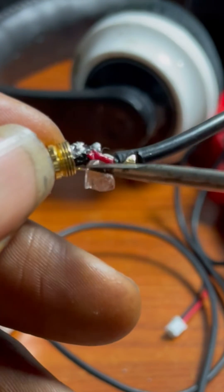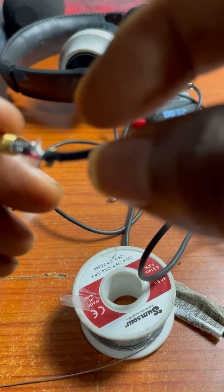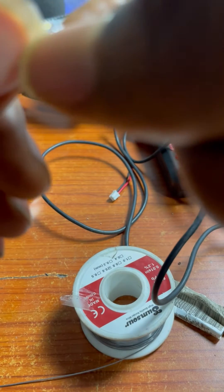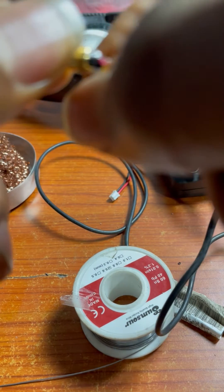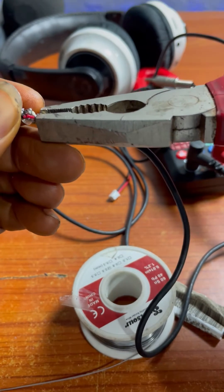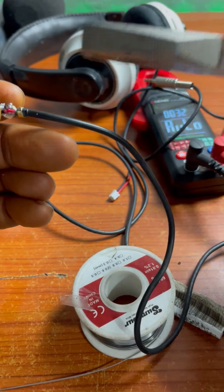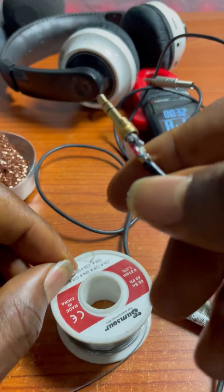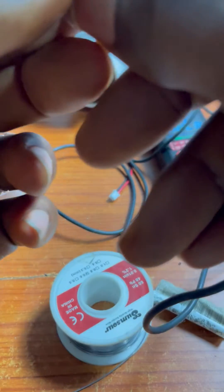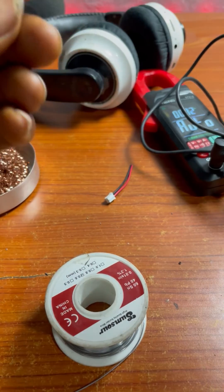I'm going to put an insulator between the negative and positive contacts to make sure they don't touch when closing. This type of plug doesn't come with its own insulator, so I'll use another one as well. Then I lock the head — the head on this plug is very strong, so I use a plier to lock it up. Since the cover is metal, I'll use another insulator to seal it all up.